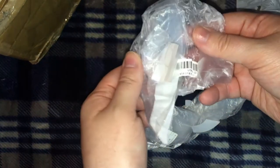Today I have a rather big package. I think it's actually a package of multiple packages. And I think that's it — these are the wig caps.